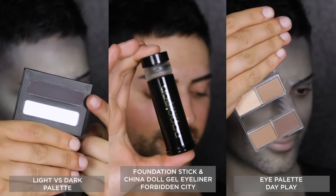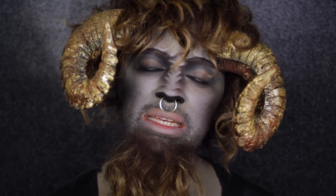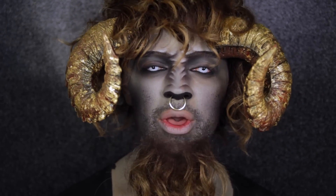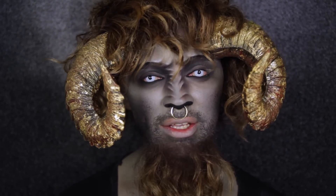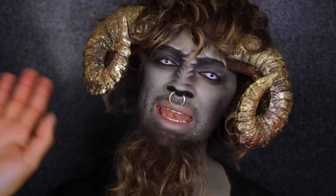And to recreate this look, these are your hero products. Thanks so much for watching, guys — I hope you enjoyed! If you did, please give this video a thumbs up and don't forget to subscribe to the Napoleon Perdis YouTube channel. For all the products I've used, a full instructional, and a face chart, check out NapoleonPerdis.com. Happy Halloween — see you next time!